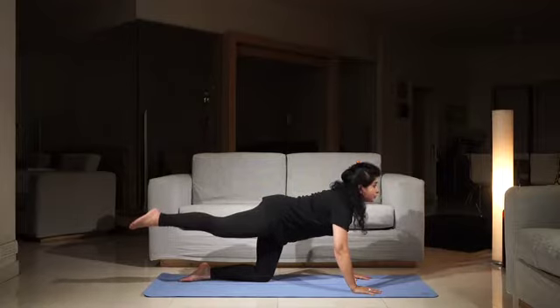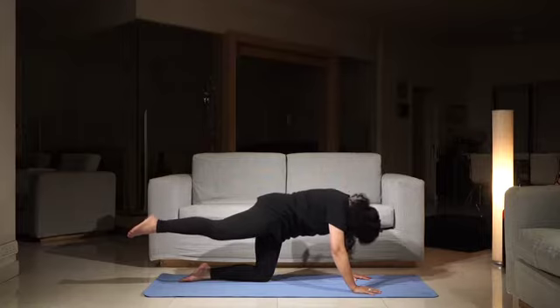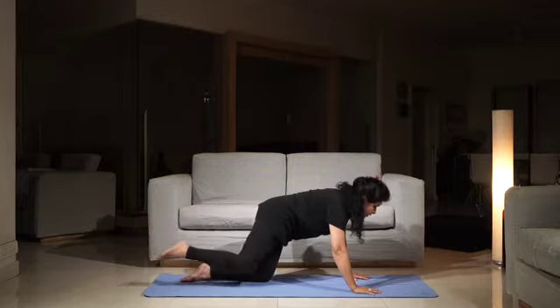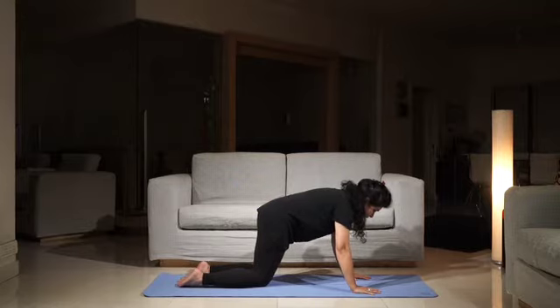Breathe in, look up. Breathe out. And then come back to the center. Lower this leg down and repeat with your left leg raised.